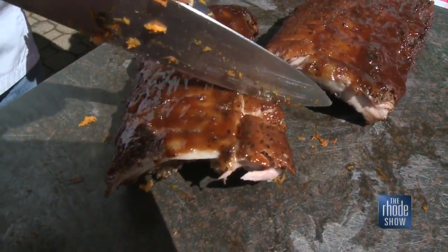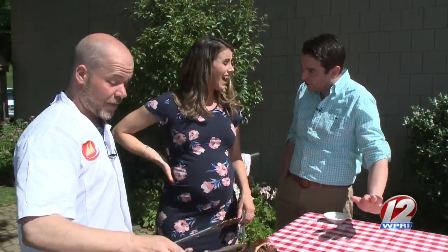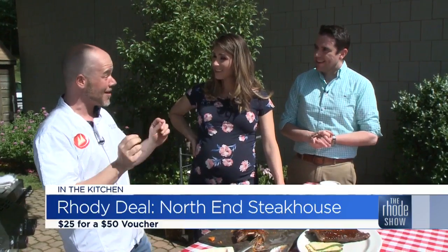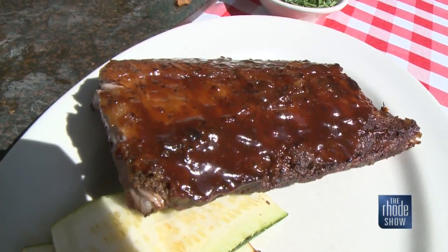Let me cut some of this up for you - you can enjoy any of these on our menu. Our summer menu comes out today. The entire property is undergoing a $16 million renovation right now, which includes brand new restaurants and the property. We're so excited about it. We are at 151 Admiral Kalbfus Road in Newport, right across from the old casino. A 220-room hotel with a great steakhouse. What we do best is grilling - filet mignon, prime rib, ribeyes.